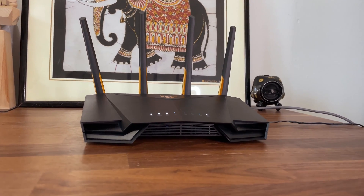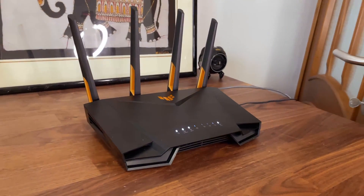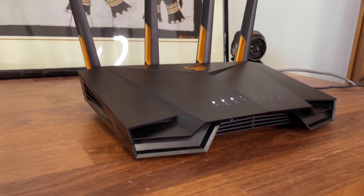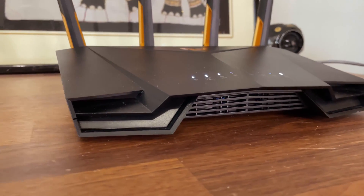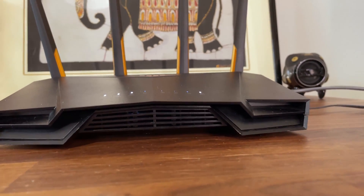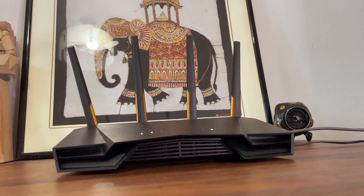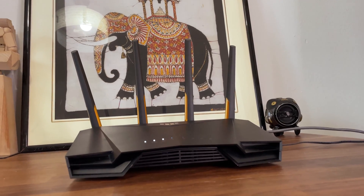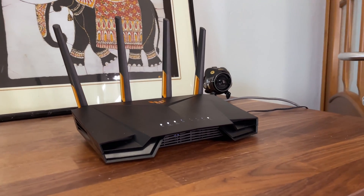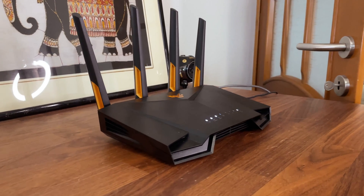I'm actually surprised by the Wi-Fi performance of this router in both single and multi-client tests on both radio bands. There are some shortcomings though — just one 2.5 Gigabit WAN port, the unstable Dual WAN, and the lack of VLAN support. But we do get OpenWRT support to expand on the limitations of the Asus software. Overall, I'd say the TUF AX4200 is one of the best values from Asus right now. Don't forget to subscribe if you want to see more of this type of video.